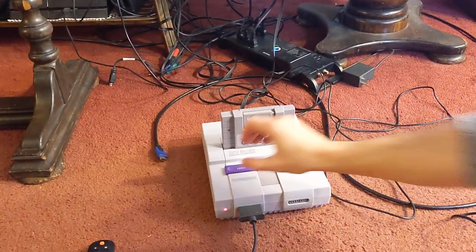Same cartridge. Time for Super Game Boy power.